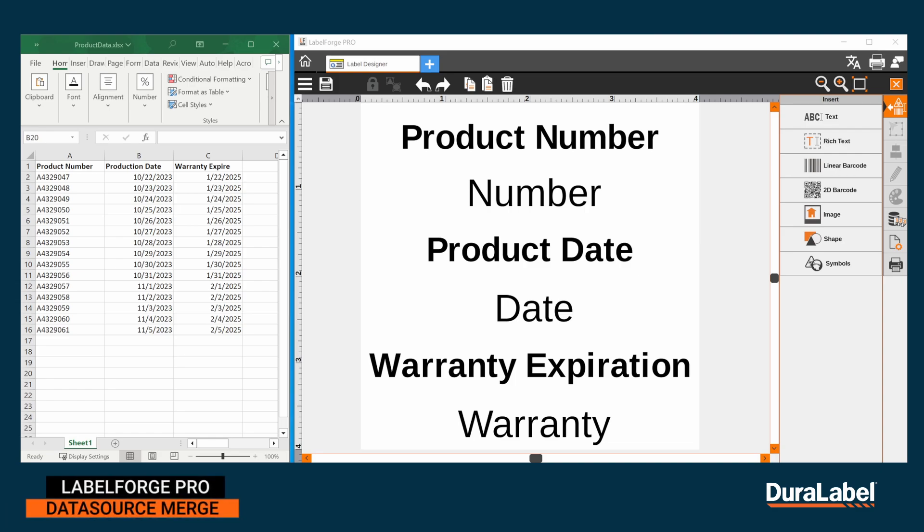LabelForge Pro has the option to merge spreadsheets into the software to print multiple labels at once. If you would like to print multiple labels without manually adjusting each line every time, DataSource merging is for you.